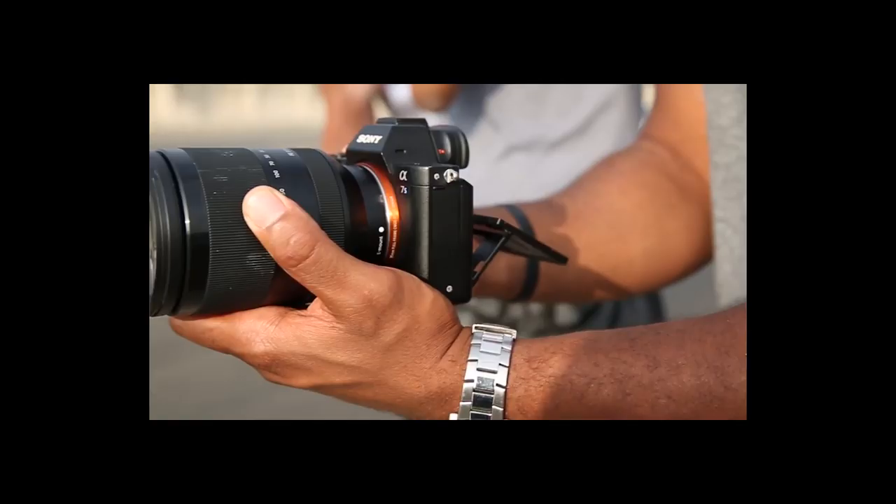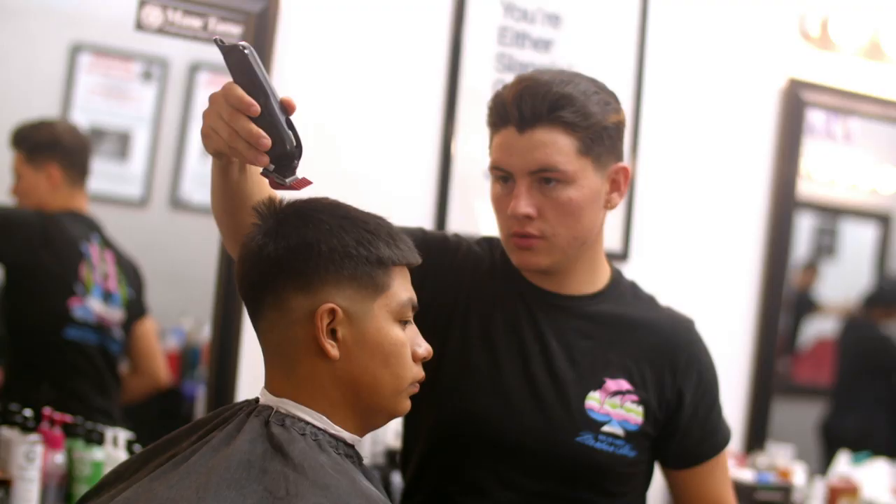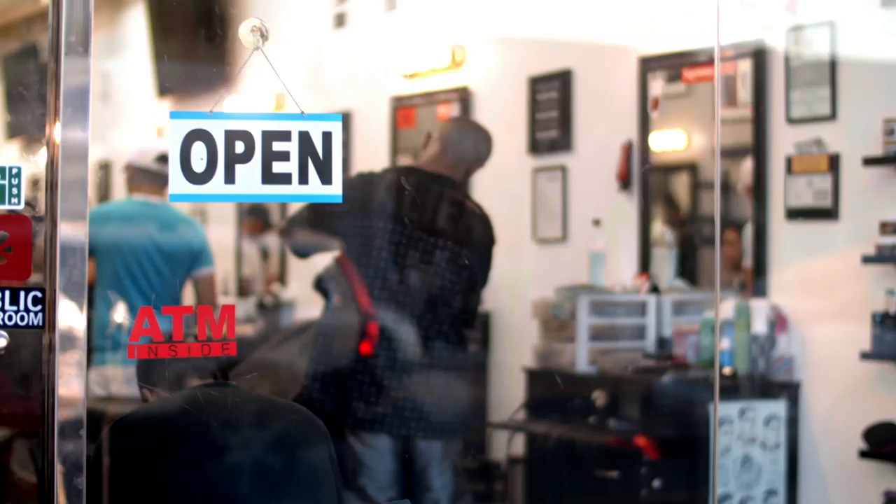Number three: try to shoot the entire thing handheld. I know you just bought your Ronin-S or Ronin-SC and you can't wait to use it. But I've been going mostly handheld for almost four years now, and I promise for stuff like this it'll give you more control over your camera, make you less conspicuous, and simply lets you get in and out of a space like ten times as fast.